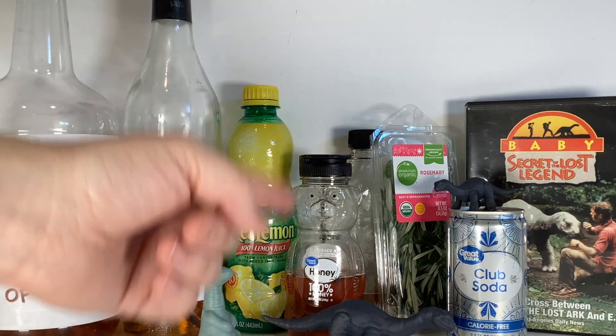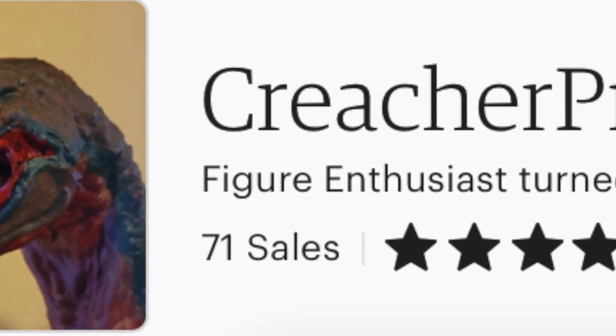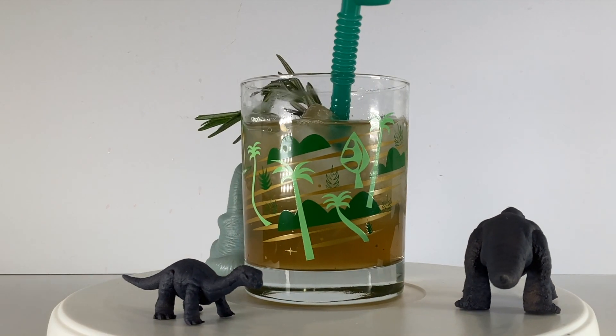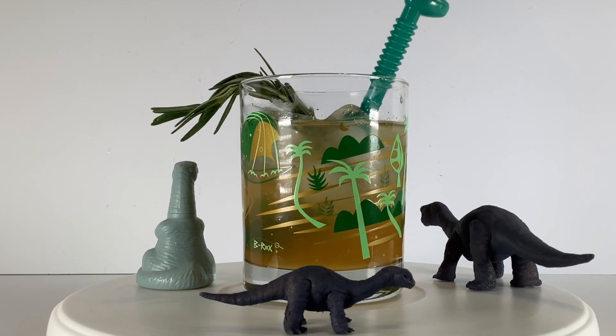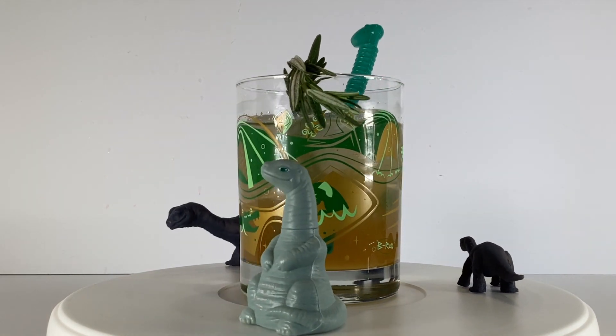Today, we've got these 3D-printed Baby Bronto figures made by the always-talented Creature Preacher, and a drink that I'm calling The Lost Legend. For this drink, you'll need a honey rosemary syrup, spiced rum, an orange liqueur, lemon juice, and club soda.